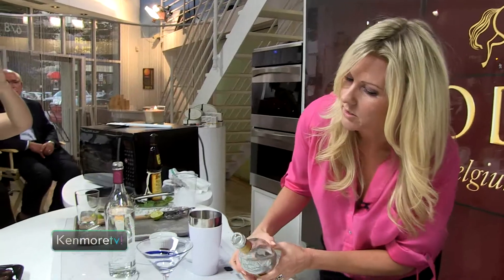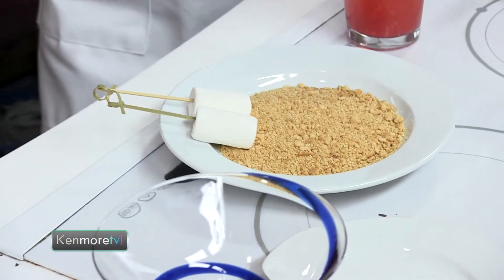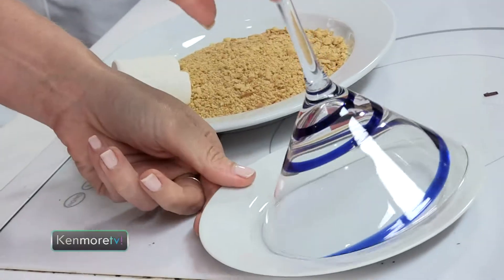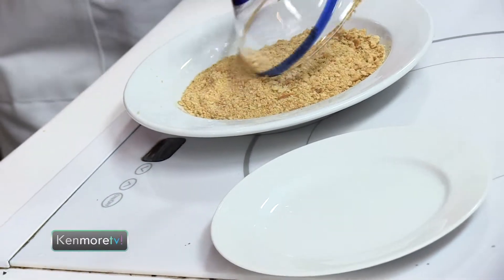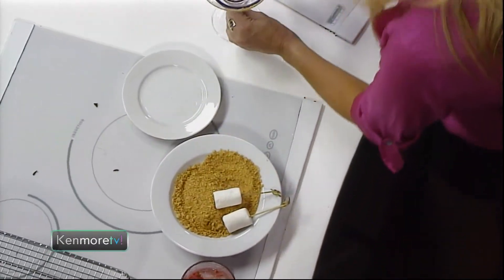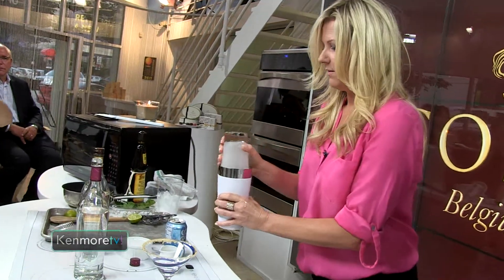The best way to do the graham cracker rim is to take a little bit of your vodka, put it on a plate just like so, and then you can rim a martini glass so it has a really pretty graham cracker crust rim on it. Just go all the way around, then take it into the graham crackers, and you have a beautiful little graham cracker crusted rim.